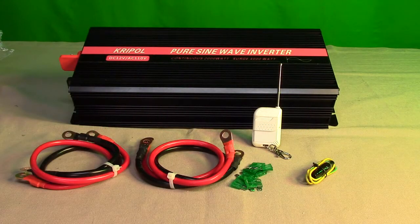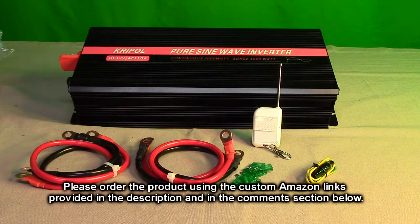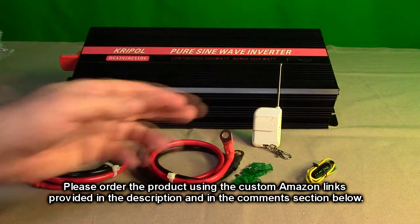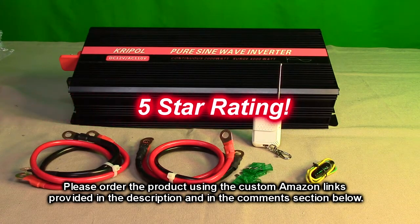After running my tests on the Krypol brand pure sine wave inverter 2,000 watts, my overall opinion is that it seems very well made — durable feeling — and it exceeded my expectations. Power output is there, it produced a clean pure sine wave, I love the radio control, the high-gauge cables, everything included. It's a nice unit, well worth the price. I'm going to give it a full five-star rating.